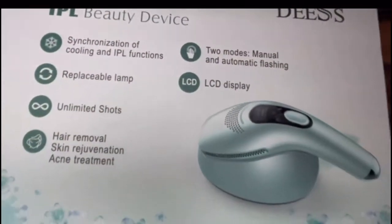Oh, freaking cool! This is the IPL beauty device from DES. It has a synchronization of cooling and IPL functions, a replaceable lamp, unlimited shots, unlimited hair removal, skin rejuvenation, and acne treatment. It has two modes — manual and automatic flashing — and an LCD display. I'm so happy I got this!